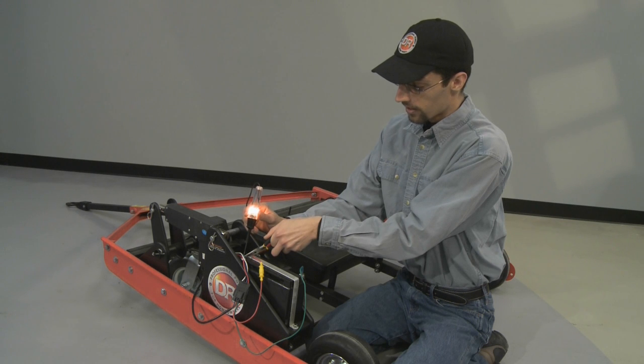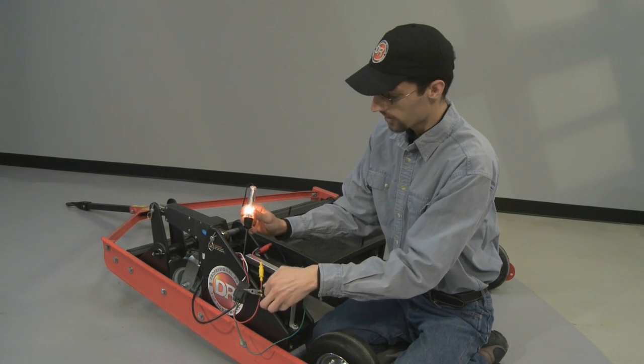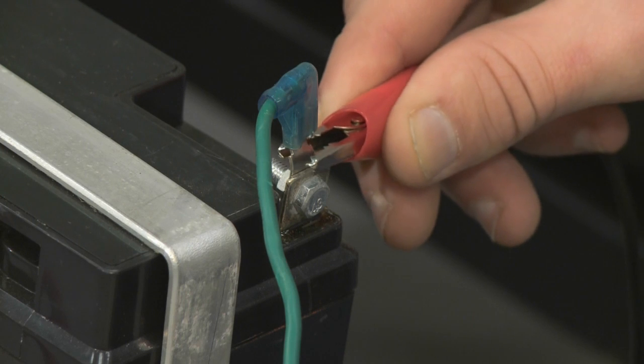If you don't get a light here, then there's an issue with connection in your 4-pin connector. If you do get a light here, we know our negative wire is good, so we're going to go ahead and move our alligator clip to the negative terminal.